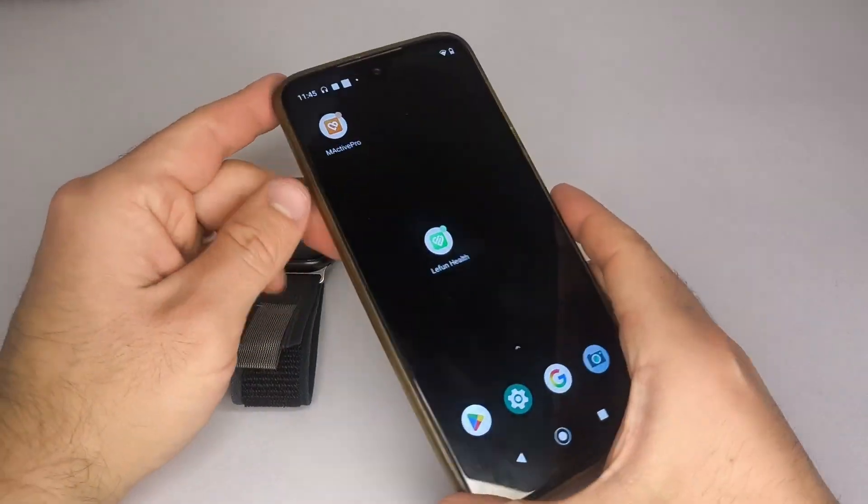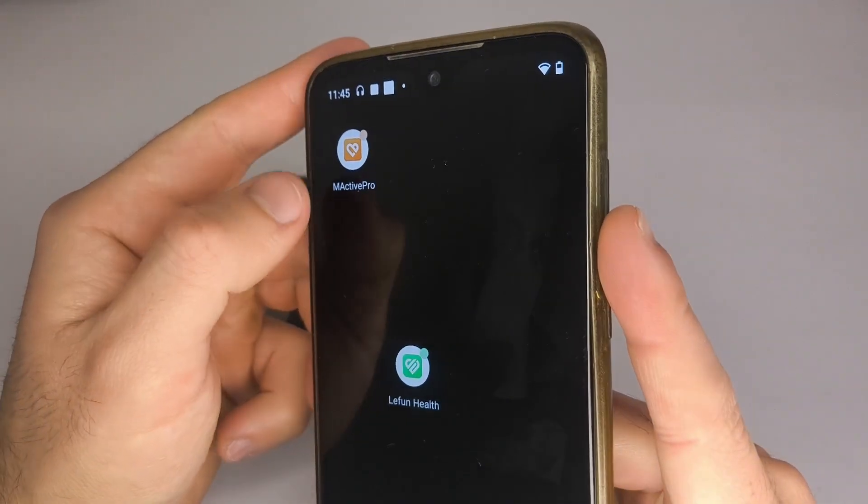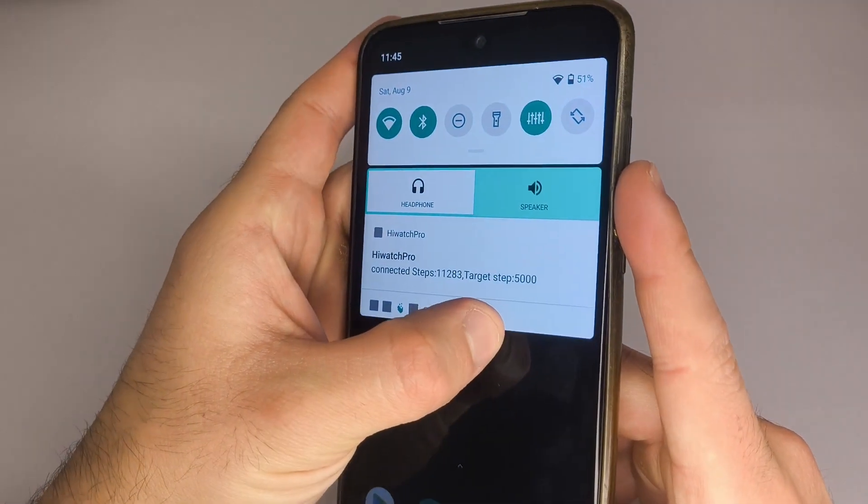Hello everyone! In this video, I'll show you step-by-step how to link your smartwatch to your phone using the MacDiv Pro app.